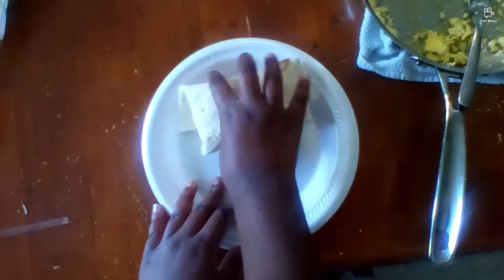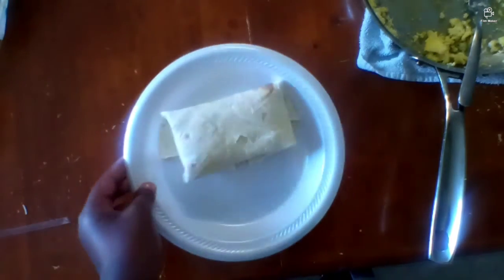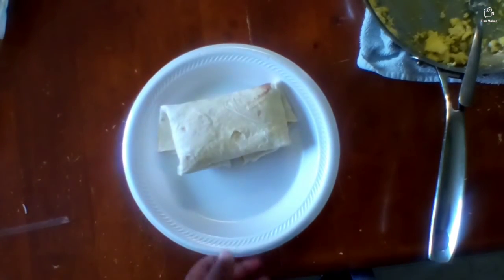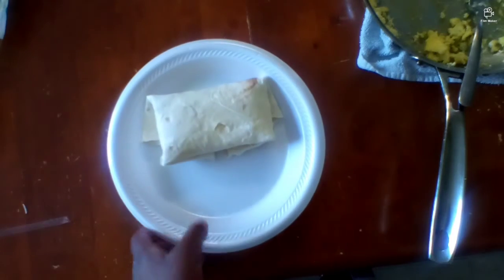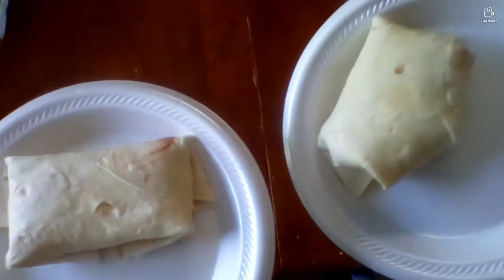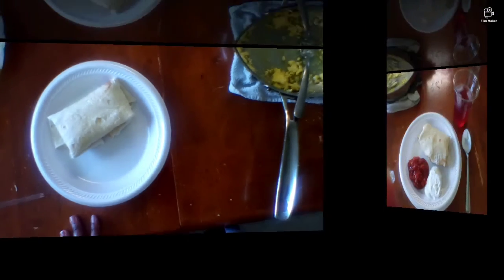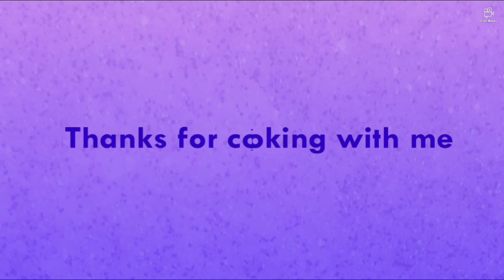I just learned how to do this like a few days ago, so I'm not really sure if I folded the second one right. Well, I hope you guys enjoyed this video. Make sure you like and subscribe, don't forget to ring the bell. I'll see you guys next time. Bye!